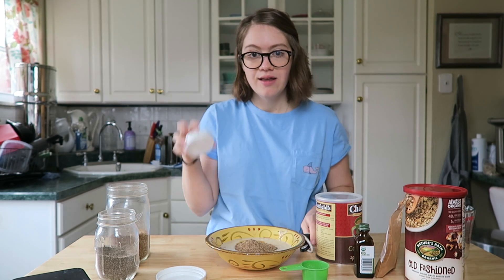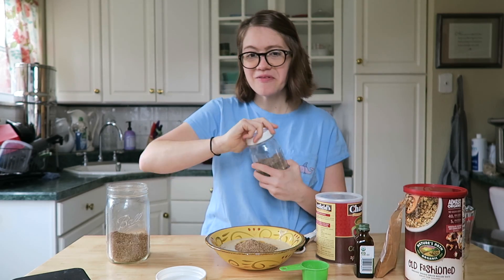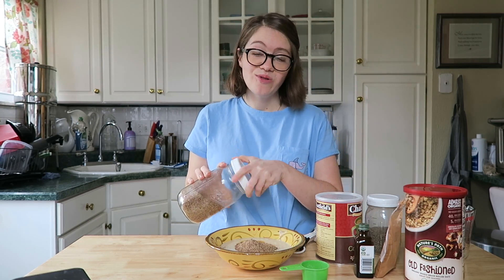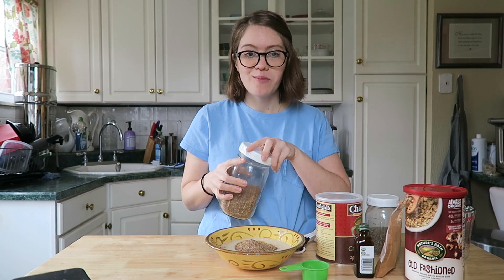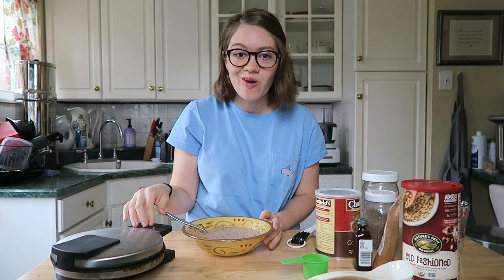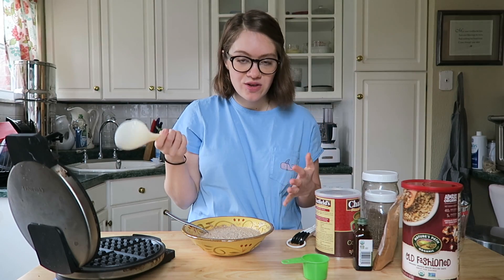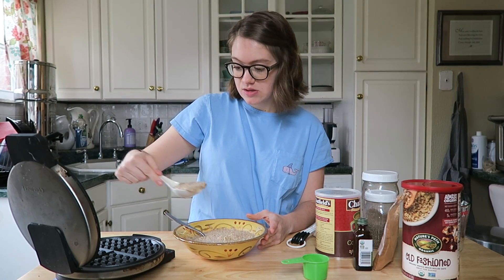Perfect for the weekend, perfect for breakfast for dinner, perfect for kids and adults. We do this most weekends, and Monday to Friday I'm having oats in a different format with oatmeal, but this makes it fun. Once your waffle maker comes to heat — mine has a little green light that tells me it's ready — you can open it and make them big or small, however many you want.